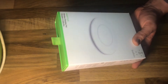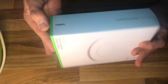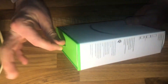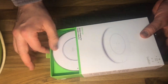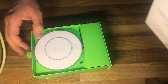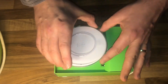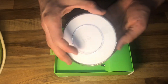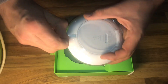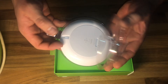There is a grip on the side — let's use this grip to unbox the product. Pull on it and there it is: the Belkin Boost Up wireless charging pad. The package is green and white design, but not the product itself.